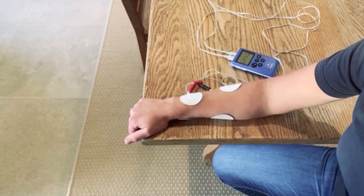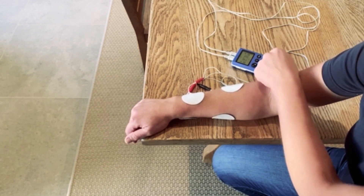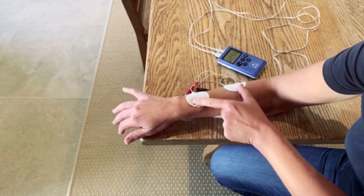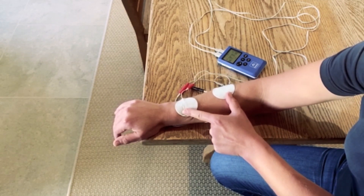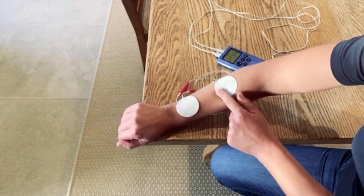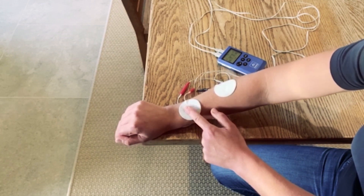Electrode placement for using two channels on an alternating program — so on the Stim Pro Programme 3. Channel A: I've got two electrodes on the wrist and finger extensors. One on the finger extensor motor point, two-thirds of the way up the forearm, and one on the tendinous portion of the forearm.